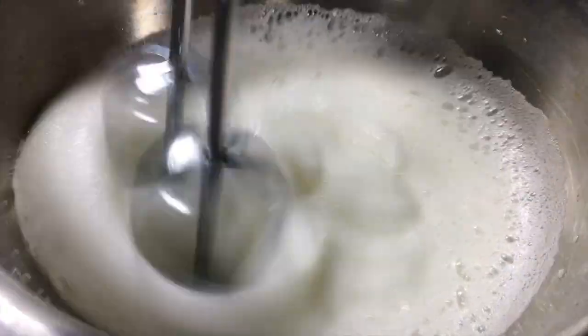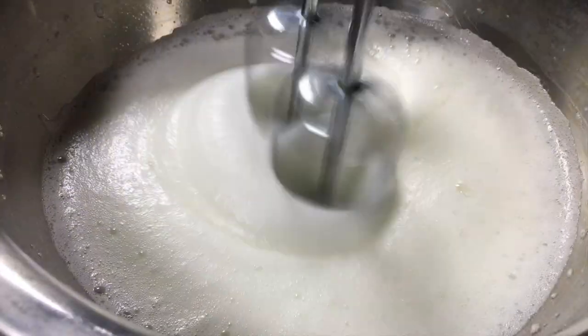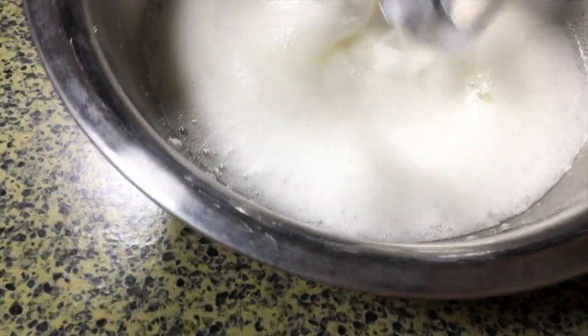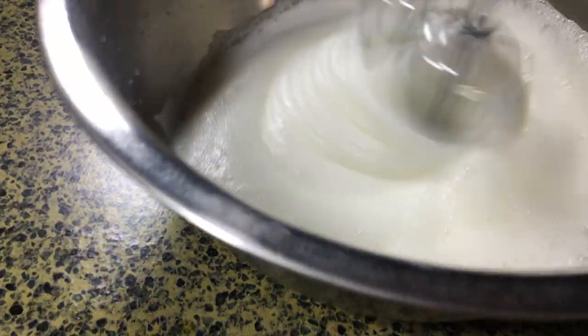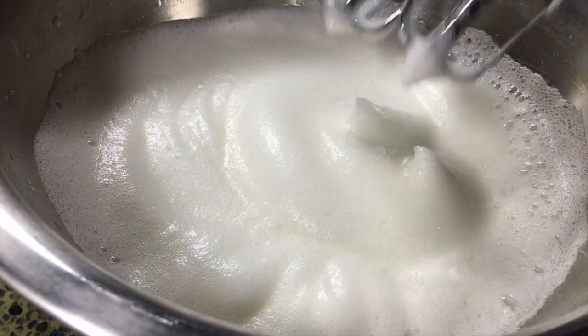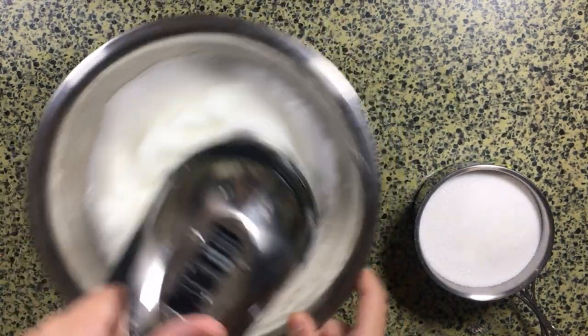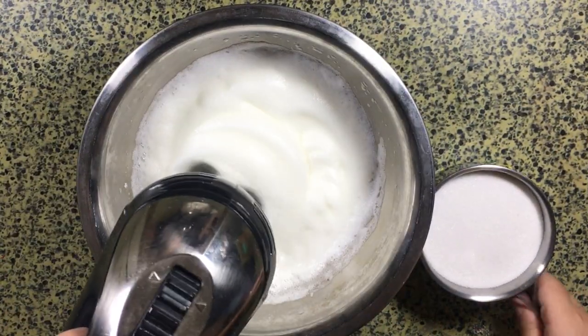If you're using a round bowl like I am, make sure to check by tilting the bowl to the side to confirm there is still some liquid egg white at the bottom and just froth on top. Once your egg is frothy like this, at a very soft peak, you can start drizzling in your sugar.